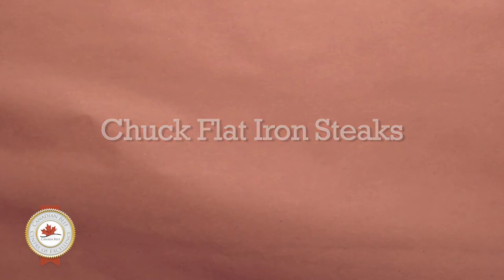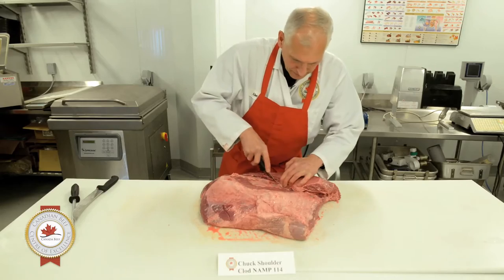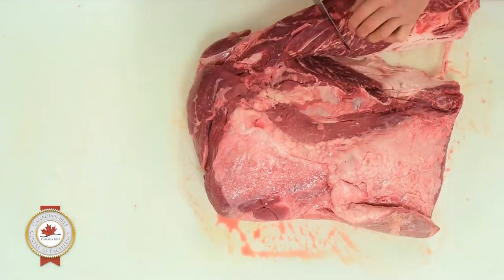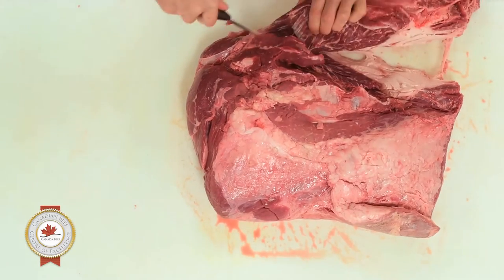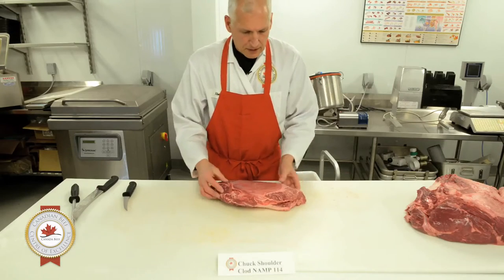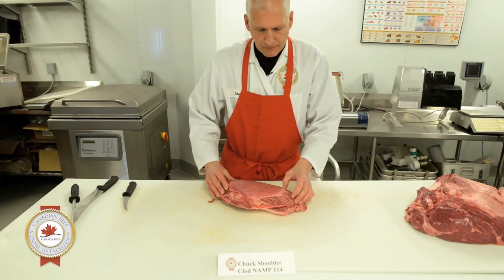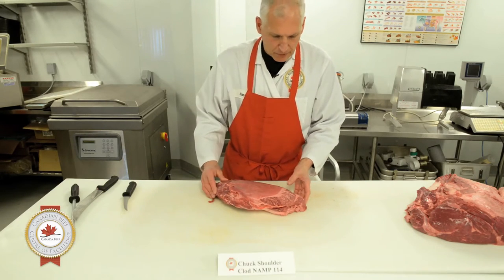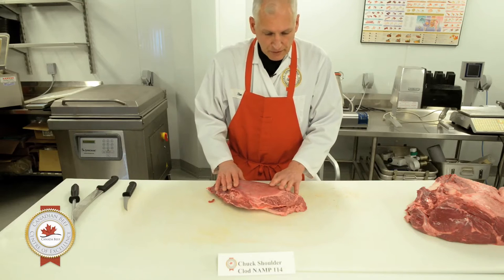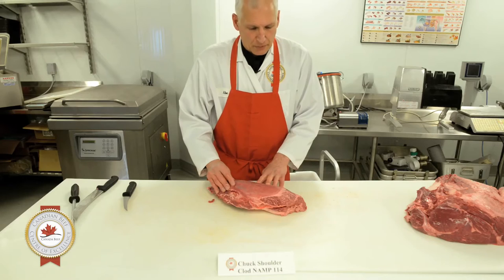The first piece we're going to remove from the clod area is the top blade muscle. We're going to look for the natural seam and peel this top blade muscle away from the clod. This section is actually the top blade muscle on the blade section — it sits over top of the chuck roll. There are two top blade muscles, and this one is considered to be the more tender one. But it does take a little bit of work to get it to the point where we can truly call it tender.